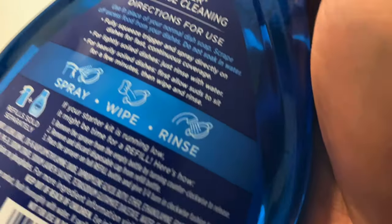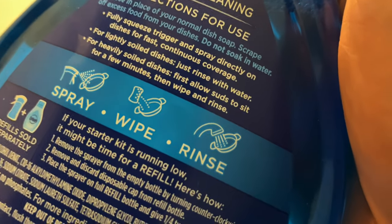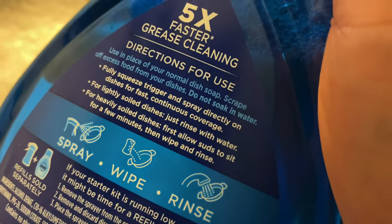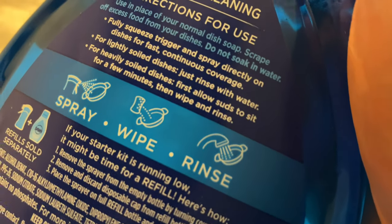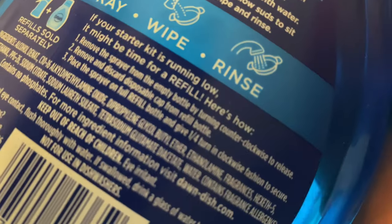The directions say for lightly soiled, just rinse with water. This is kind of in between lightly and not lightly, so I'm going to wipe it actually. As for heavily soiled dishes, first allow suds to sit for a few minutes. This isn't heavily soiled, so I'm going to just wipe it and then rinse it.